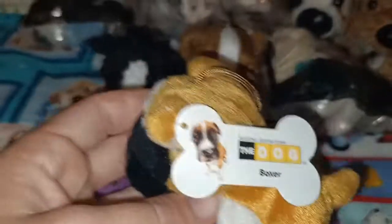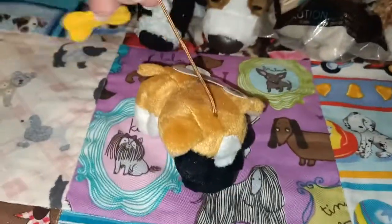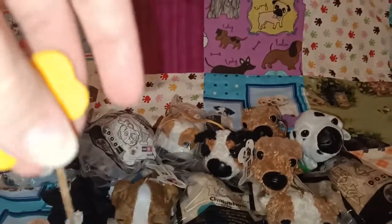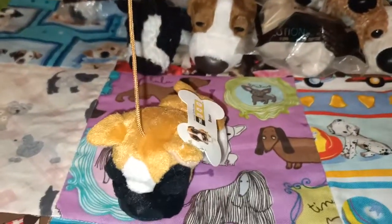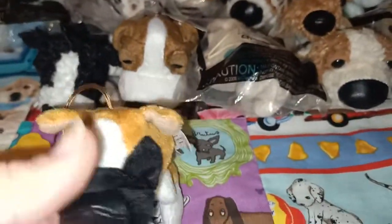First of all we will start off with the Boxer. It's very cute, and they have these long strings — so I guess you can use it as a key ring, or pop it on whatever you like, something around your bedroom or your office if you're so inclined. So that's the Boxer.